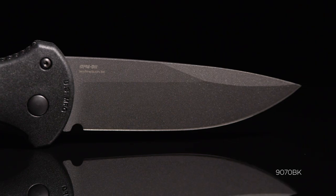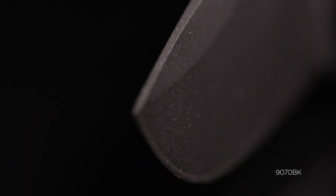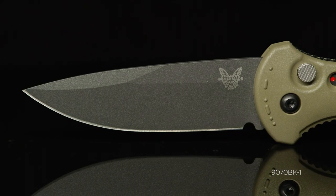We found that it also makes a great EDC, and the EDC community tends to like plain edge knives over serrated. It makes it easier to resharpen at home and care for that edge.